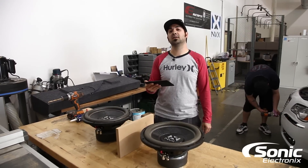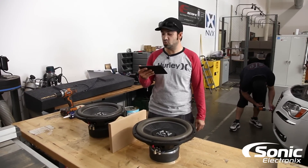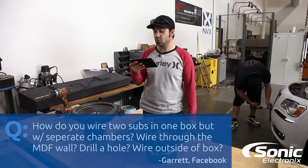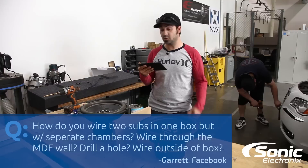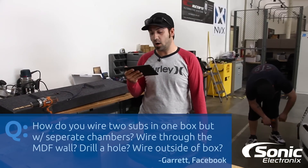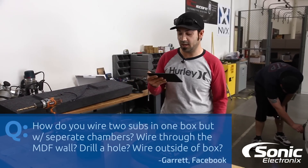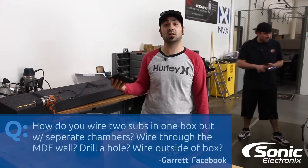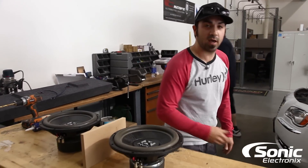Hey, what's up guys? Alan with Sonic Electronics Q&A. Today's question is from Garrett from Facebook: how do I wire two subs in one box with separate chambers? He's got a divider and is asking about wiring through the MDF wall — drill a hole, wire on the outside? We actually chose this question because we get it a lot in general.